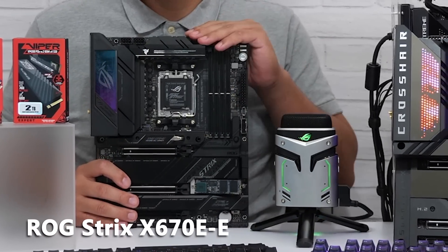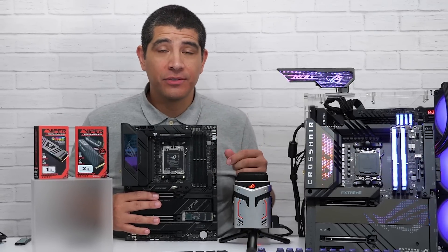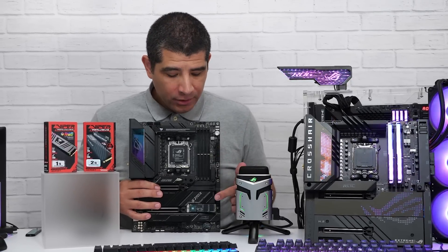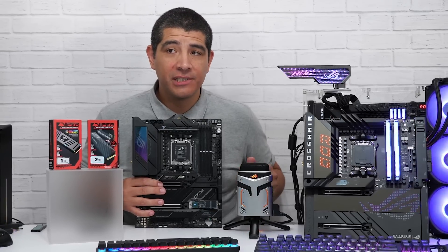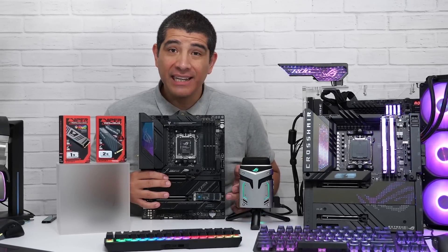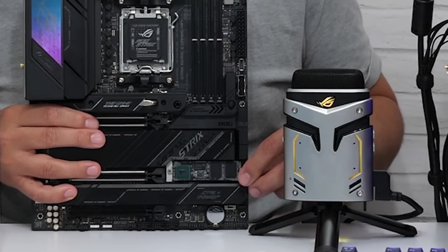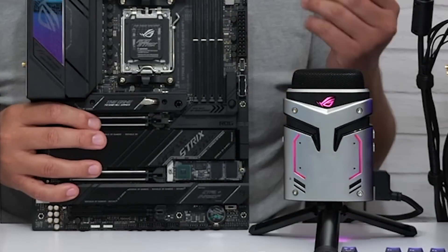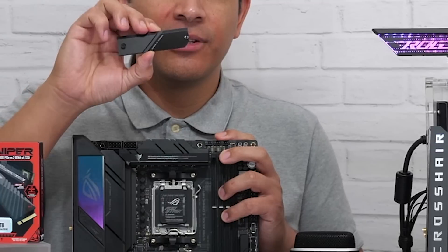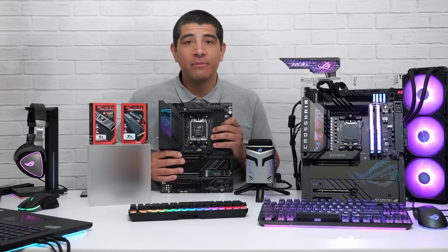Moving to the motherboard, this ROG Strix X670E-E supports up to four M.2 SSDs including a PCIe Gen 5 slot, with heatsinks on every slot. I've removed one heatsink to show the tool-free Q-latch design. You angle in the M.2 SSD, press it down, and turn a small latch to lock it in place — no standoff or precision screwdriver needed. The only thing to screw in is the top heatsink.